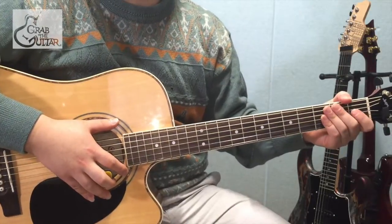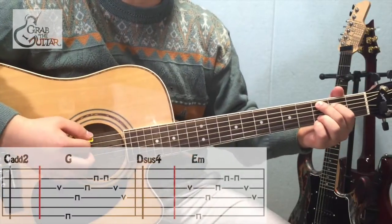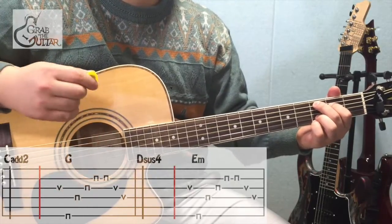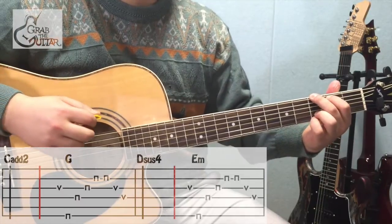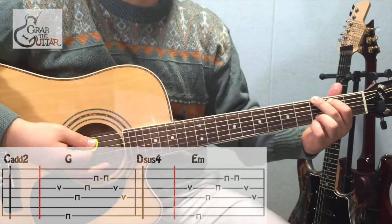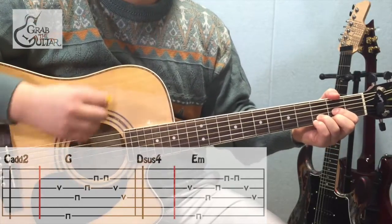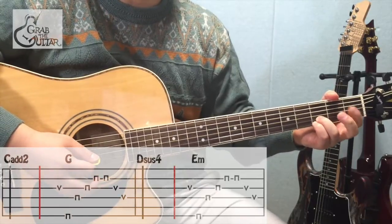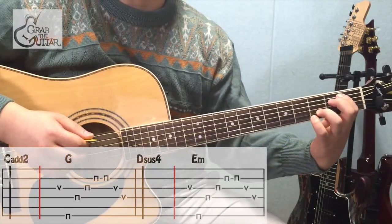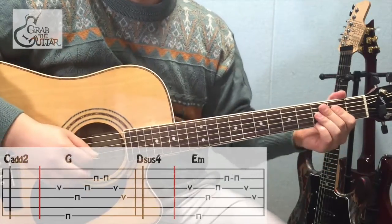우선 A와 B 파트 연주부터 한번 보겠습니다. 피크를 이용해서 아르페이지오를 해주시면 되구요. 처음에 C add 2 코드를 쭉 쳐주신 후에 컷팅. 바로 3번 줄을 업피킹으로 쳐주시면서 1, 2번 손가락만 올리셔서 G 코드로 바꿔주세요. 그 다음 바로 E 순서대로 쳐주시면 됩니다. 그 다음 바로 D sus4 코드를 잡아주시구요. C add 2 때 연주처럼 다운, 컷팅, 그리고 1, 2번 손가락만 떼시면서 3번 줄 개방현을 업피킹 해주세요. 그리고 1, 2번 손가락을 이용해서 E minor 코드를 그대로 잡아주시구요. 아까와 똑같은 6, 4, 3, 2, 3, 4번 순서로 연주해 주시면 됩니다.